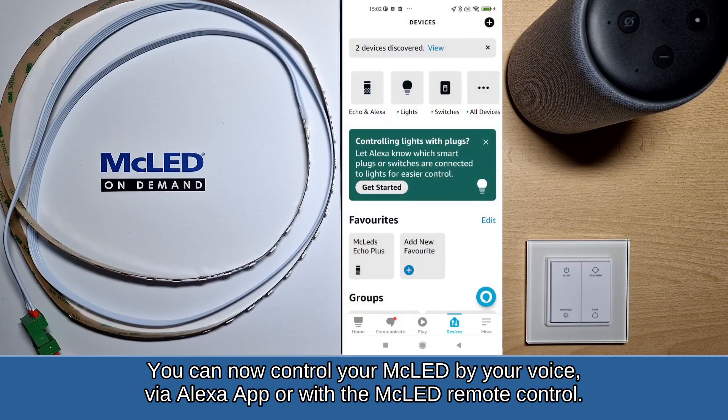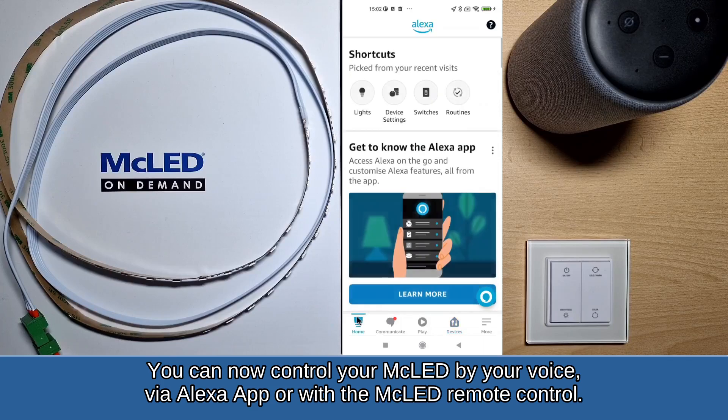You can now control your MC LED by voice, via the Alexa app, or with the MC LED remote control.